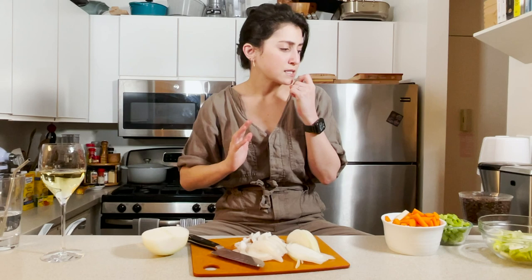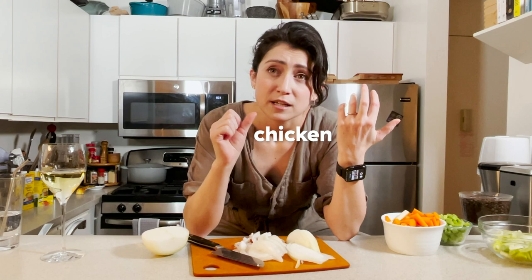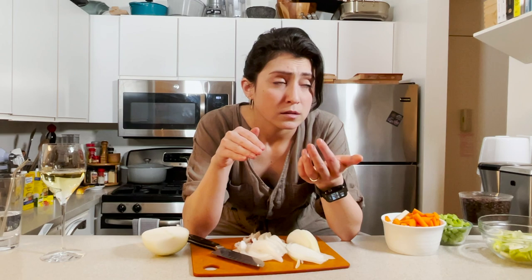I wrote everything down and I did prepare, but at the end of the day the recipe is just going to be chicken broth, vegetables broth, matzo balls broth, herbs. Simmer. Serve. Eat. I don't know. Once again, I've yet to say anything useful.